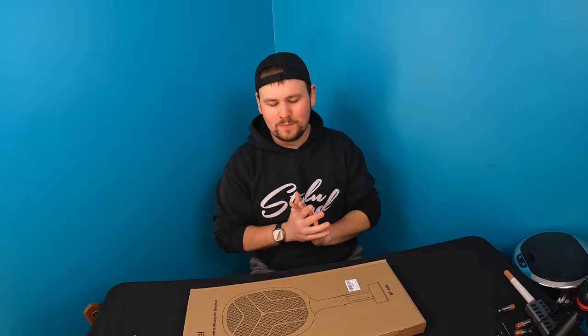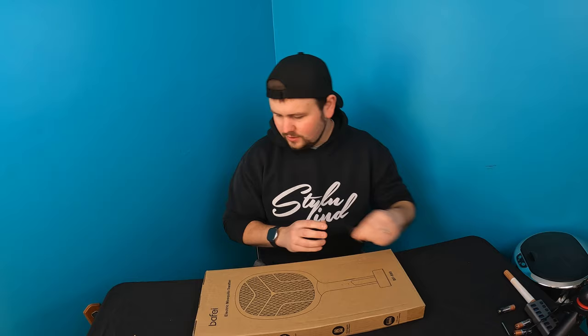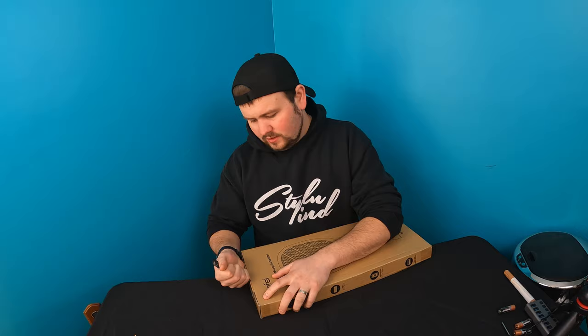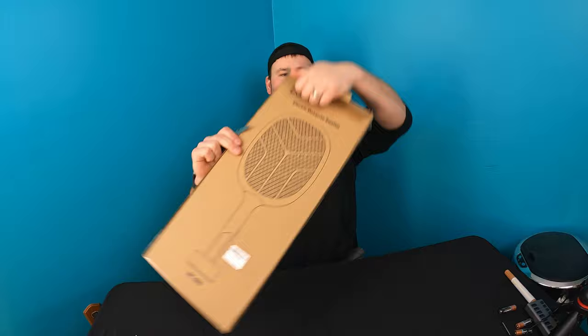Hello everyone and welcome back to Unboxing Scott. Today's video we got a bug zapper, so let's go ahead and open this up, see what we got and test it out. I almost feel bad for the bugs — they've got no idea what's coming for them. They're gonna get electrified. They definitely put a lot of tape on this package. All right, so this is it.